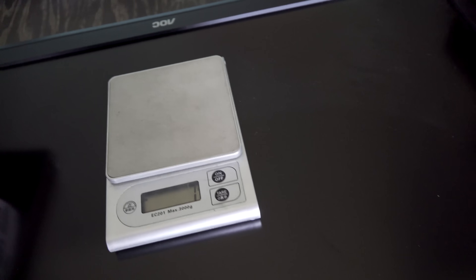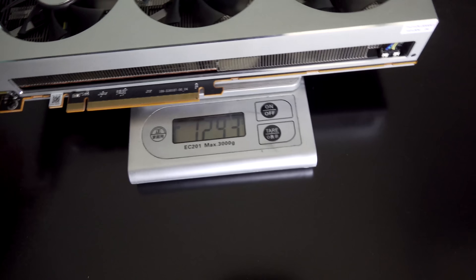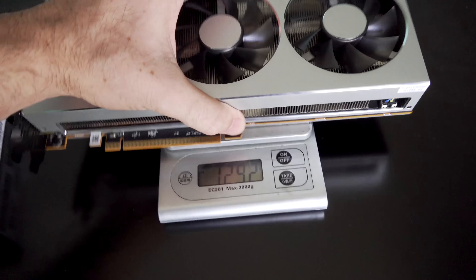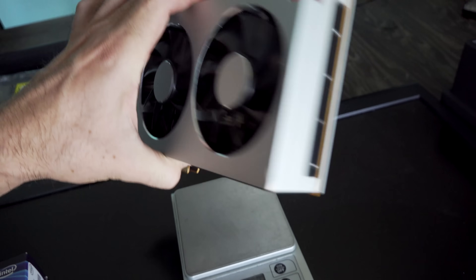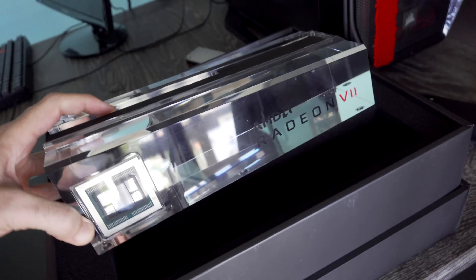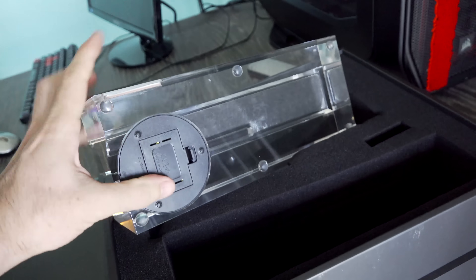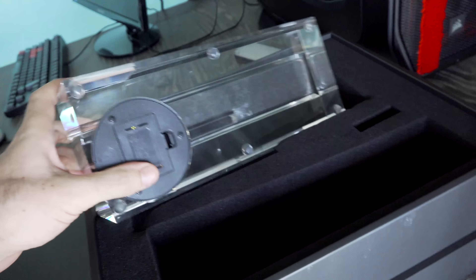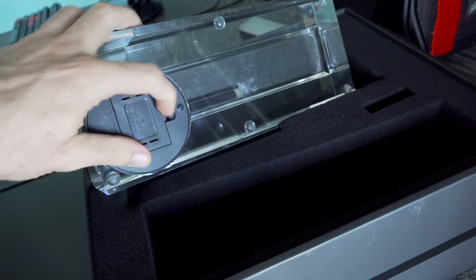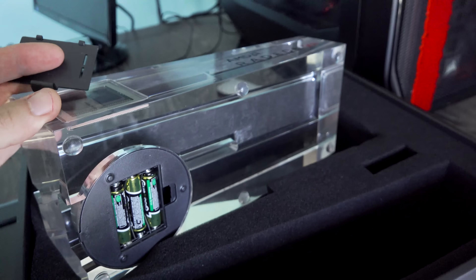So here's the graphics card right here. It looks like it is going to weigh in at 1.3 kilos roughly, so it does have a very thick and very heavy cooler. Also looks like it's got a really nice backplate. This thing here that also came along with it - the AMD Radeon 7. I have quickly watched other unboxings out there and it looks like it does come with batteries, but these ones were already pre-installed, so I'm guessing this was a sample that got passed around.